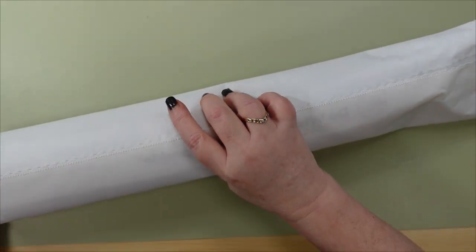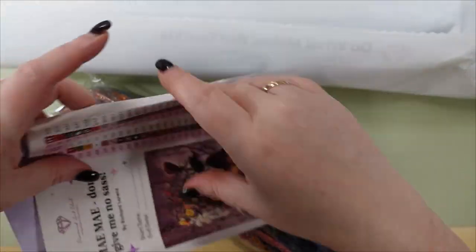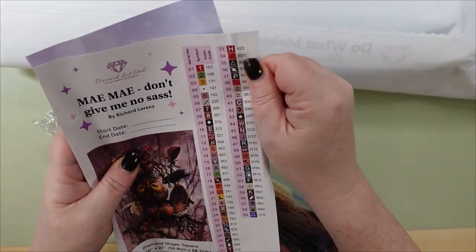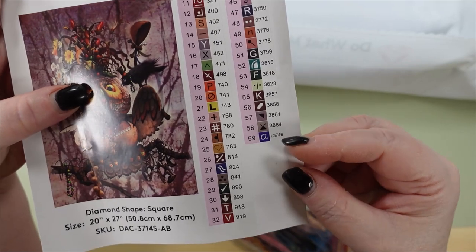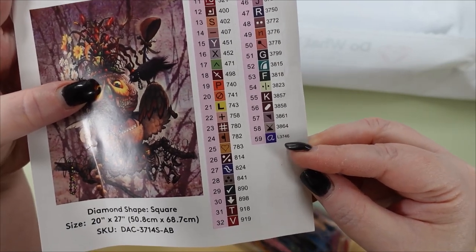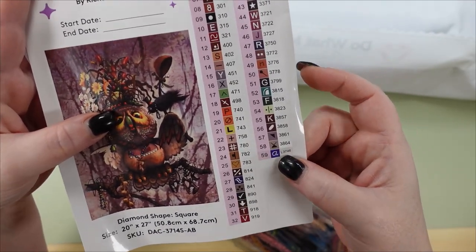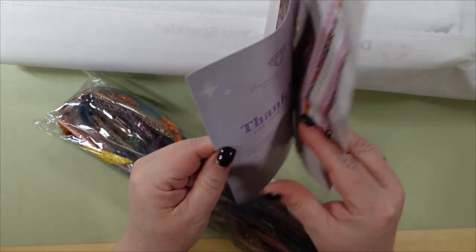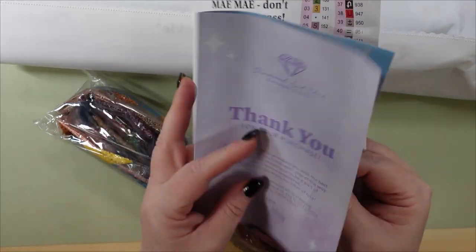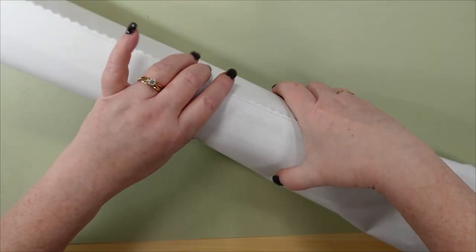Let's get the drills and the paperwork. This one has 59 colors, and what's cool is there are four ABs and one iridescent drill — that's the code with the L symbol. We also get a book with tips on how to diamond paint if you haven't before, and there's also another discount code in there. I'm going to stick the drills off to the side so we can look at this gorgeous canvas.